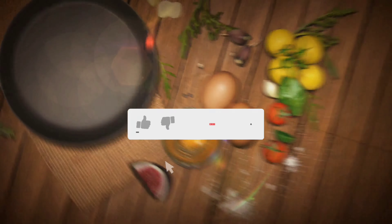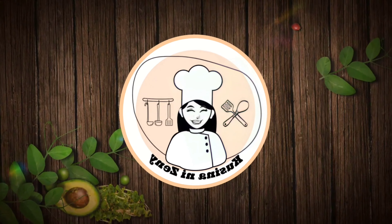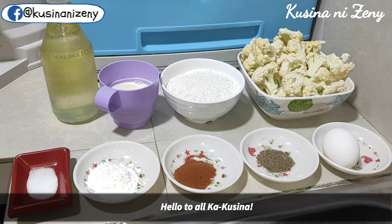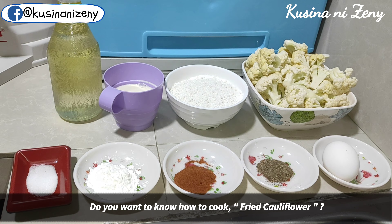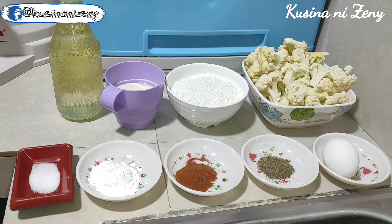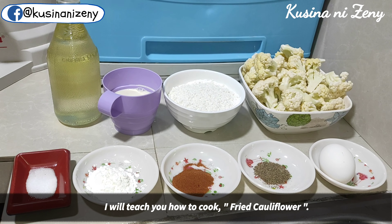Thank you so much for joining us. Hello mga kakusina! Andito na naman po tayo sa kusina ni Senny. Nagbabalik — gusto nyo bang malaman kung paano magluto ng fried cauliflower? So just keep on watching until the end, tuturuan po kayo kung paano gawin ito.